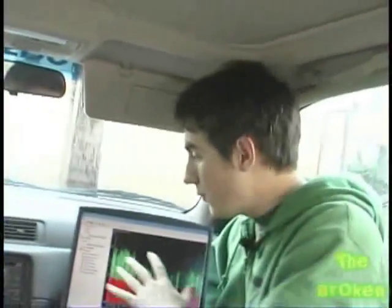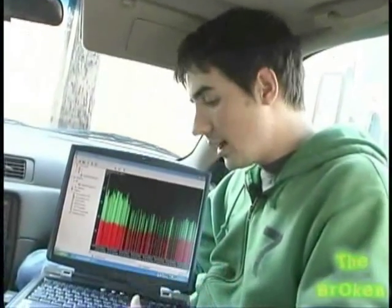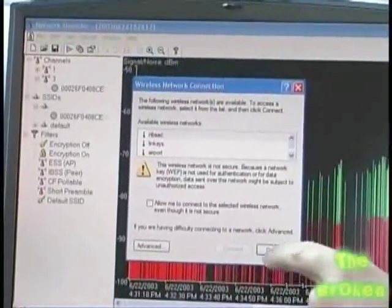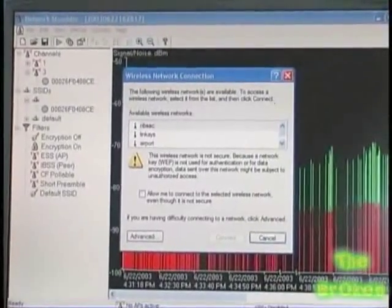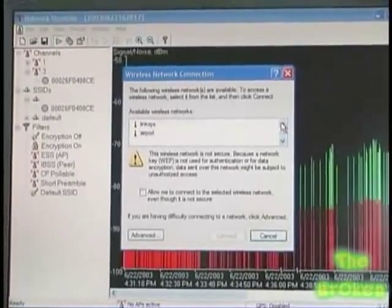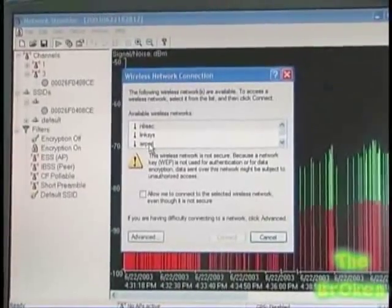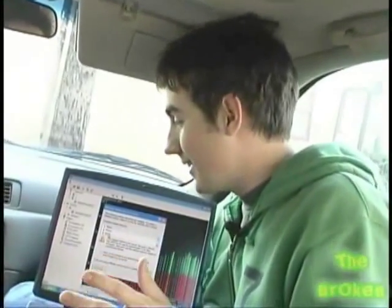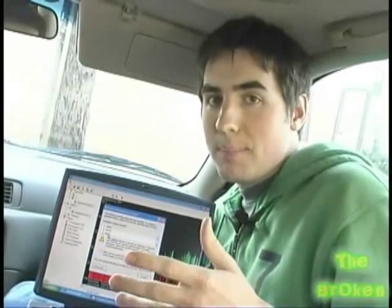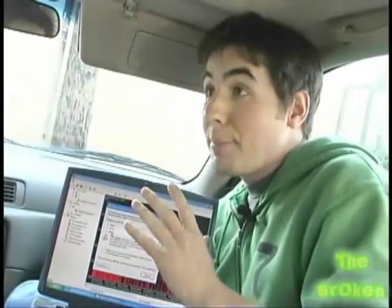Now that NetStumbler has found the connections, to actually connect you double-click the wireless network connection icon in the lower right-hand corner of your screen. It brings up a list of available networks — here you can see about four or five we can connect to. One of them says Linksys, so it's probably safe to say it's unencrypted. If you're keeping your SSID as Linksys, that's not a good thing. Most people know that 'admin' is the username and password for the administrative console, and that happens all the time.